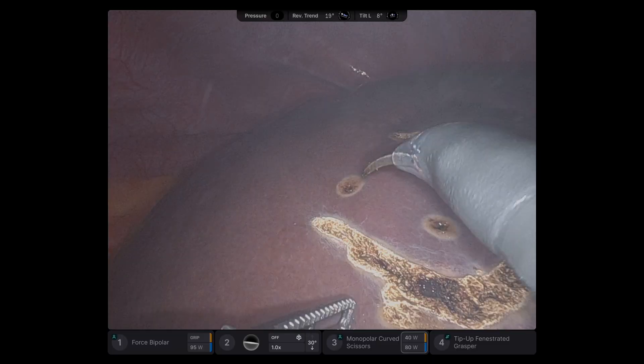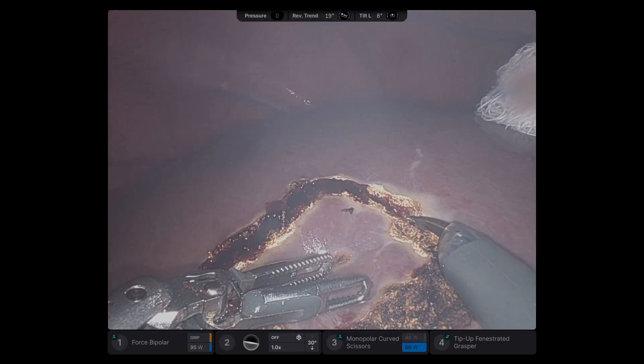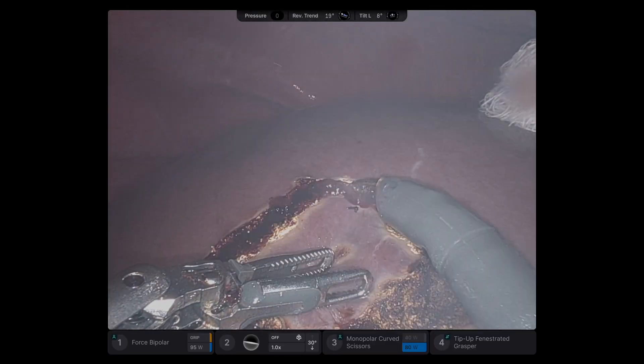The bump under the patient helps pull the liver down. If this was a posterior segment 7, I would use a lateral position.